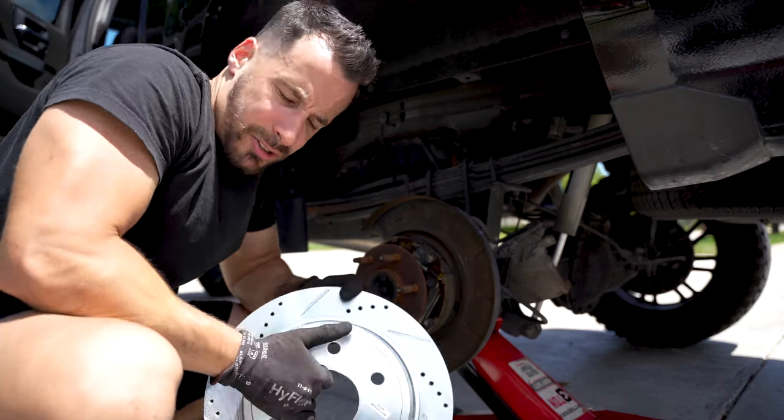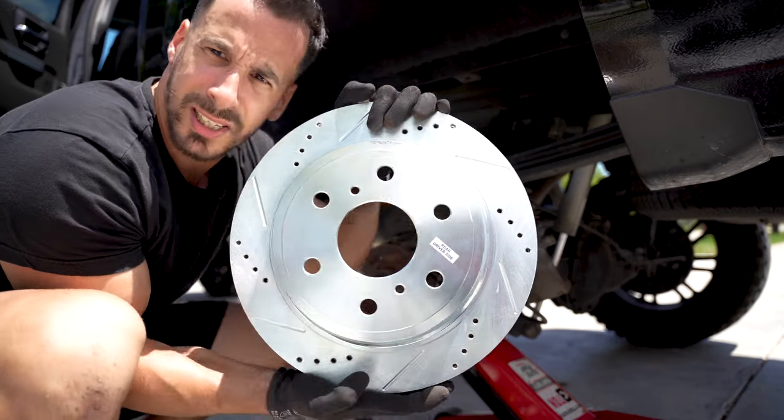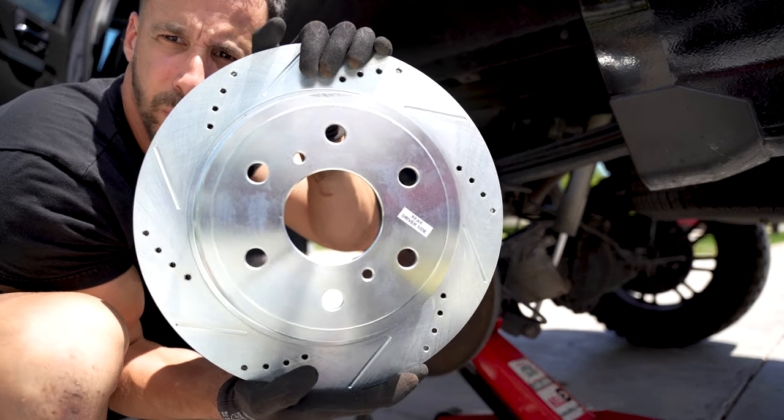Something I just learned right now is that these are actually labeled rear driver side or passenger side. Take a look at that — isn't she a beaut?